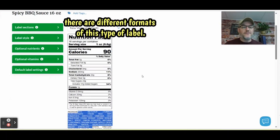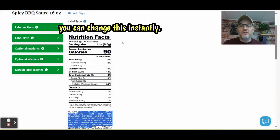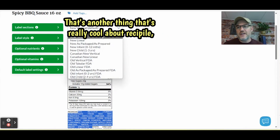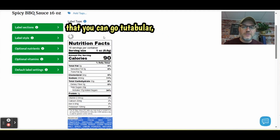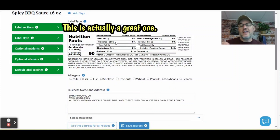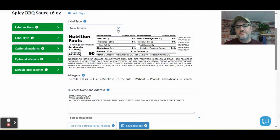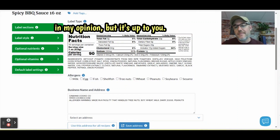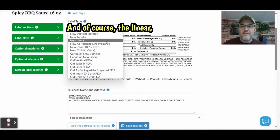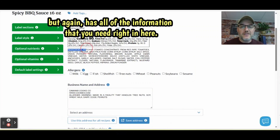There are different formats for this type of label. Depending on how your bottle looks, you can change this instantly. You can go to 'tabular,' which is a more rectangular format — this is the one I normally see formatted for barbecue sauces, so I'd recommend this one. And there's also 'linear,' which is even smaller and more compact, but it still has all the information you need right in there.